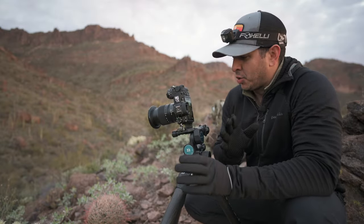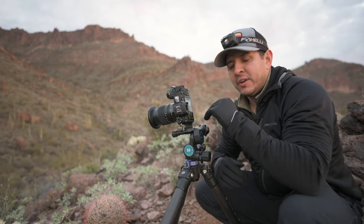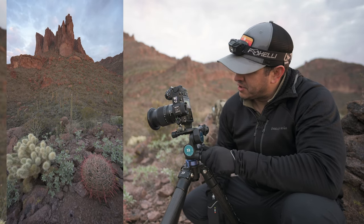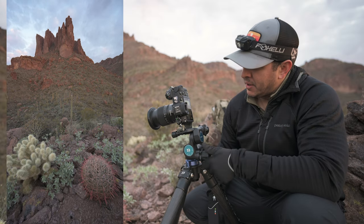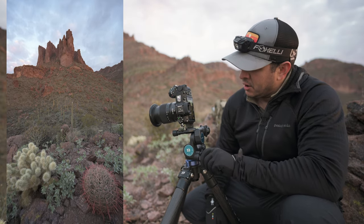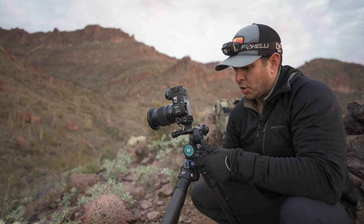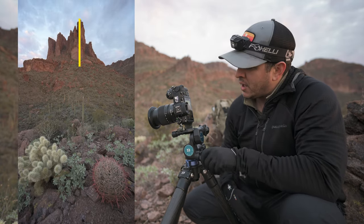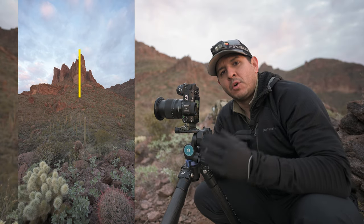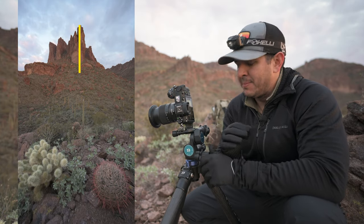In order to get that perspective distortion, the best way is to get up higher than something like this cactus here and dutch down to about 45 degrees. Watch the mountain at the top of the screen as I dutch down — see how that mountain just starts to really stretch. You can do the same thing the other way: watch the foreground cactus stretch as it gets closer to the edge. When the mountain gets closer to the middle of the frame, watch what it does — it shrinks. The more things move toward the center with a wide-angle lens, the smaller they get. So you don't want to put anything important in the center of the frame.